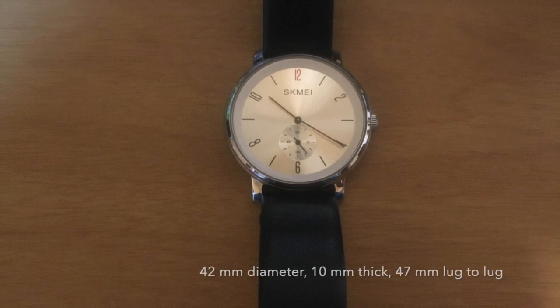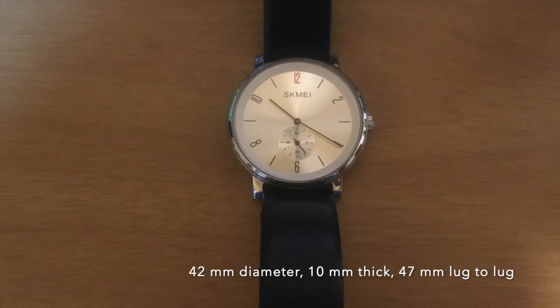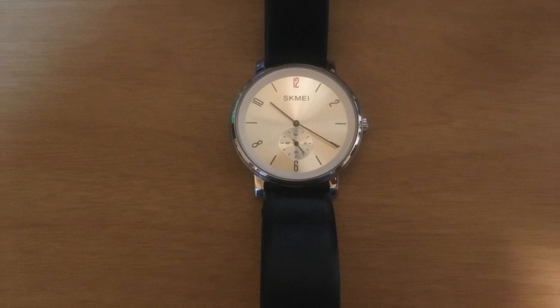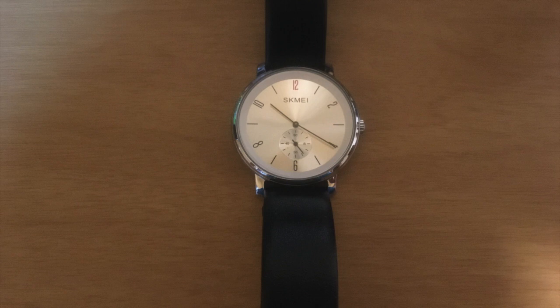This watch has a classic look where the second hand is separate from the hour and the minute hand. It's reminiscent of some of the old-time pocket watches. It is a quartz watch and relatively inexpensive, probably retailing around twenty dollars or so.